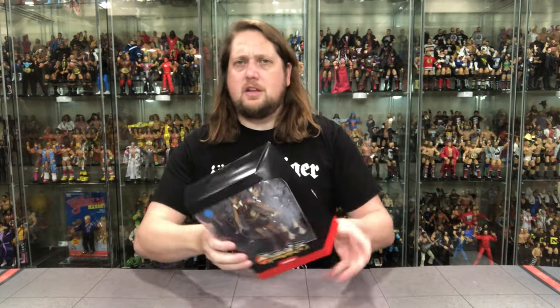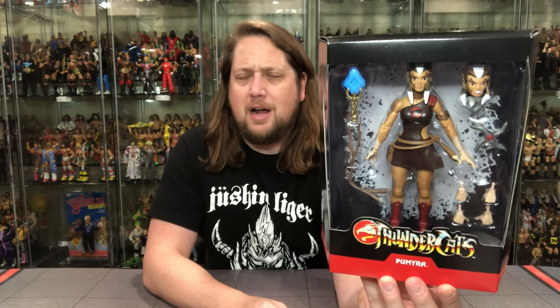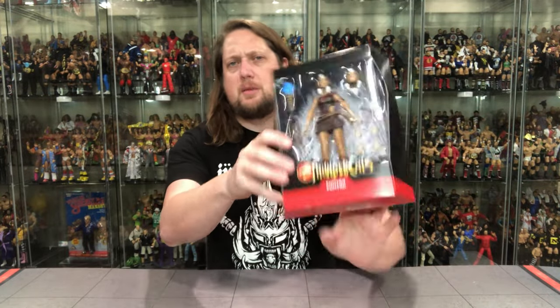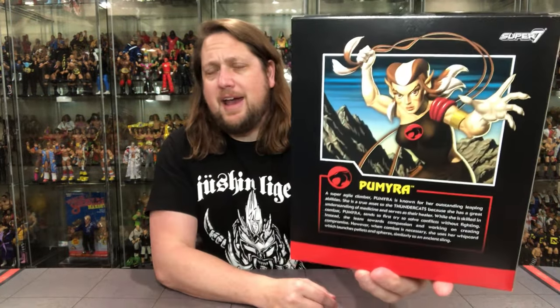There it is — gently off to the side. And then you get Pumaira in all her glory. She's got her accessories, an extra head, and an extra set of hands or two. Got her name right there and the Thundercats logo with the familiar background. Feels like a light figure — it's a female figure, a smaller figure, so it's going to be a little bit lighter for sure. Nothing on the sides, same 'Ultimate' branding, UPC on the bottom.